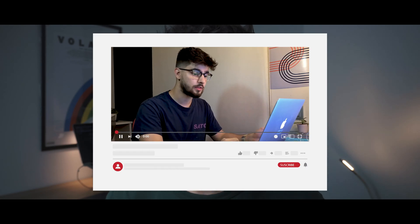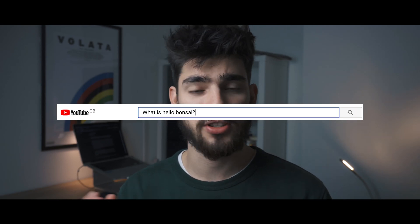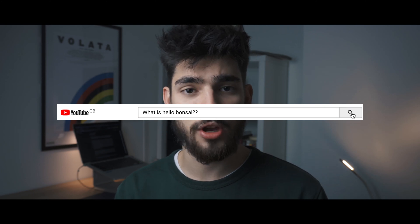Hey guys, welcome to this week's video. Today we're going to go over Hello Bonsai, which is a massive freelancing suite for all of your freelancer needs. So if you're new here and you've never seen any of my videos, I like to do design and freelancing tips that may help you become the best designer you can possibly become.